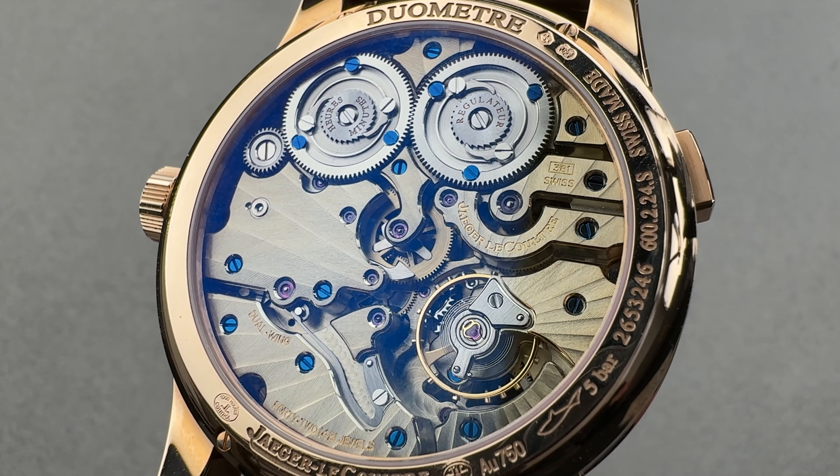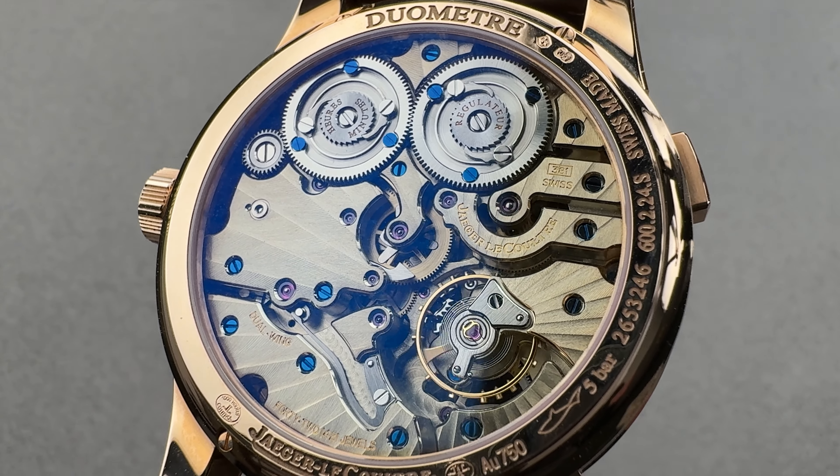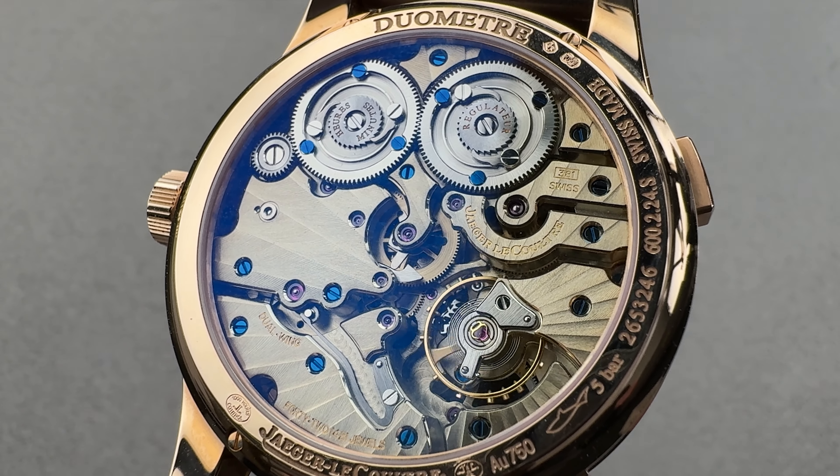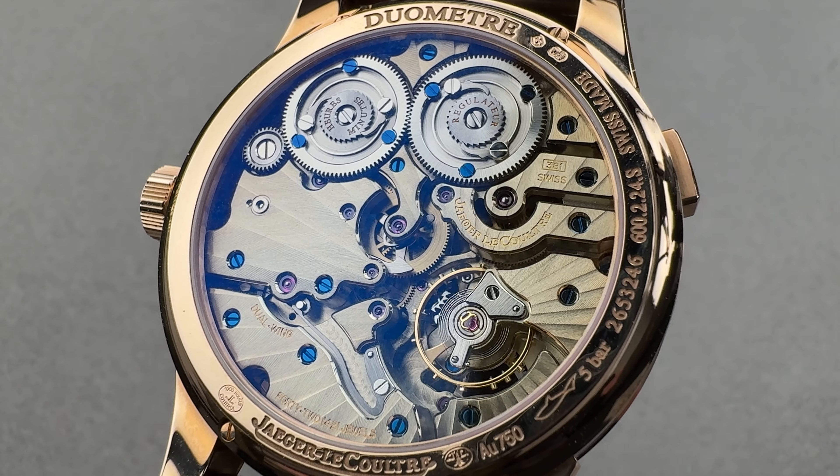Hi, this is Tim of the 1916 Company. Welcome and thanks for logging on. Today, an honor I accord very few watches — a reverse thumbnail shot from one of my favorite model families to review — from Jaeger-LeCoultre.